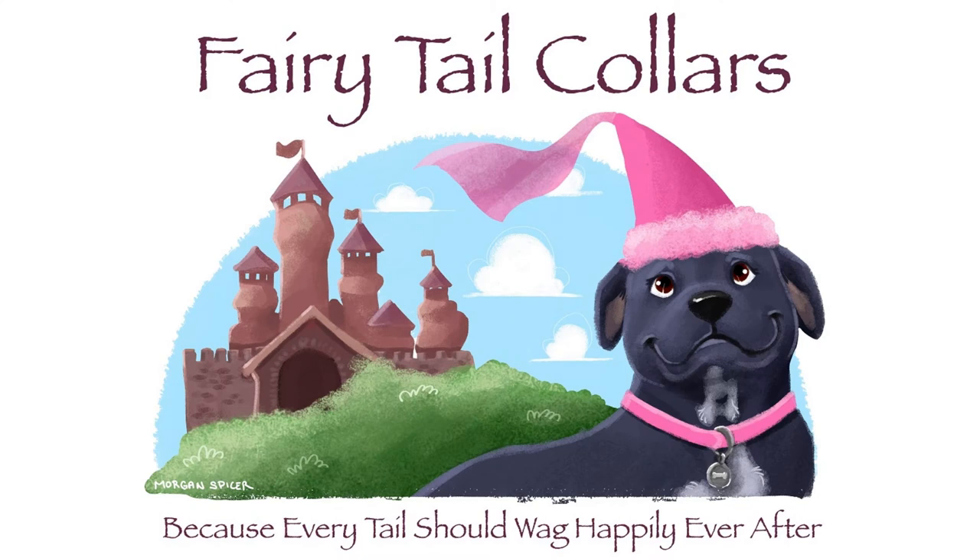All the collars used in this video were made by Fairytale Collars, and you can find them on Etsy. I will also put a link to their shop in the description below. Thank you so much for joining us here. If you have any questions, go ahead and leave them in the comments below, and we'll see you again soon.